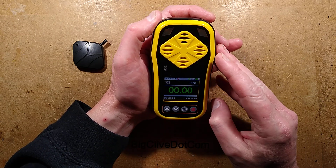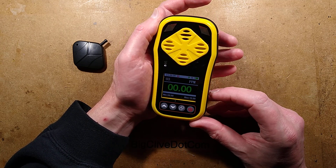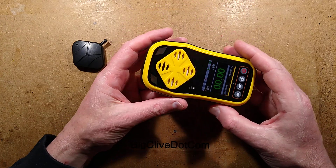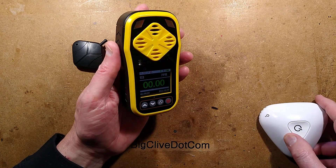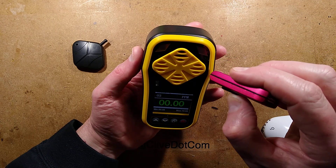It goes up in unusual jumps simply because of the voltage being measured and the resolution of the analog-to-digital converter at that point. I'm going to divert some ozone into it. It's not overly sensitive — it takes a while to respond, and I can show you why.